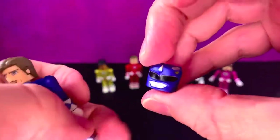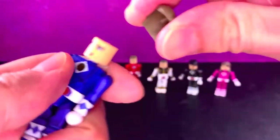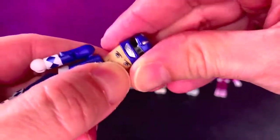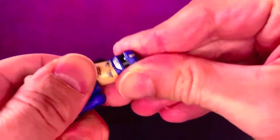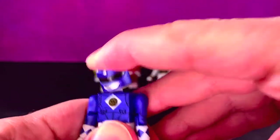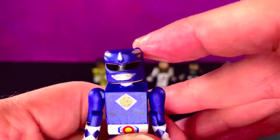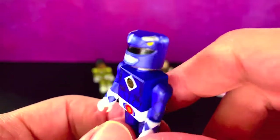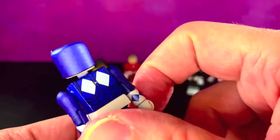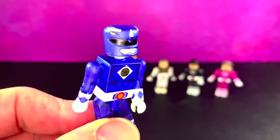He comes with his helmet. What you want to do is take off his hair — for real — and then plop the helmet down over his head like that. Good luck getting it off, but it does look good. It's a nice helmet. He gives great helmet — it really looks good.